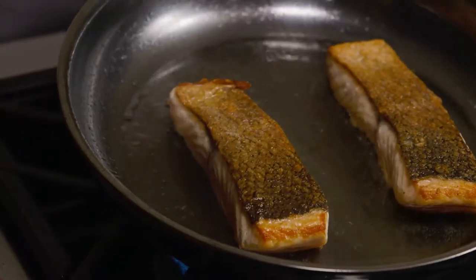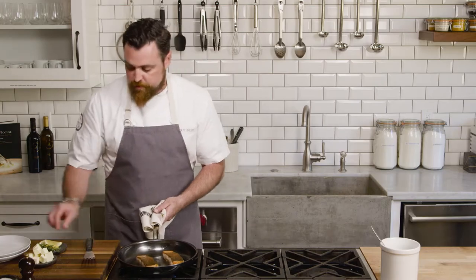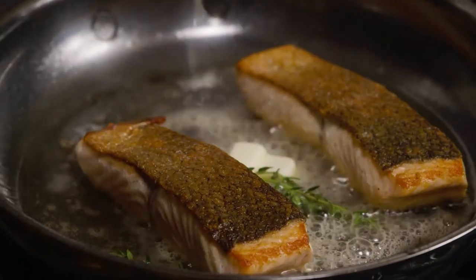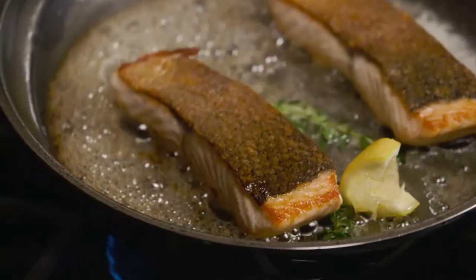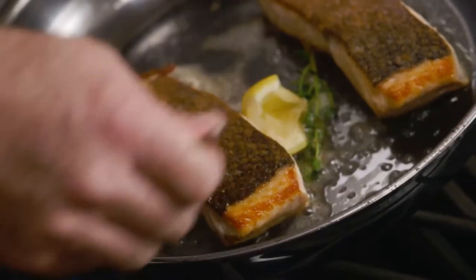Gently flip the fish over and immediately turn your heat down. What we're going to do now is add a little bit of flavor to the end result: a couple of knobs of butter, some fresh thyme, and then a little bit of lemon juice. Lemon juice is going to do two things — it adds acid to your food, which helps balance it, and it also prevents your butter from over-browning. This is where the basting comes in. Once this butter starts to bubble and it's nice and frothy, you're just going to ladle this beautiful flavor over the top of your fish.